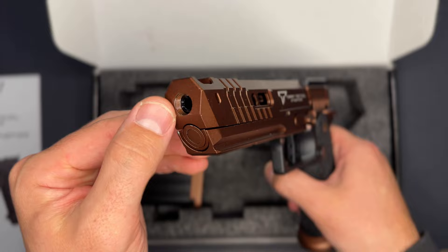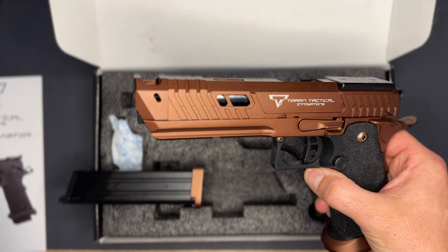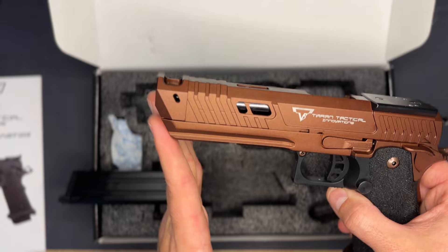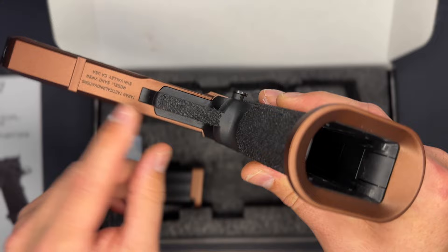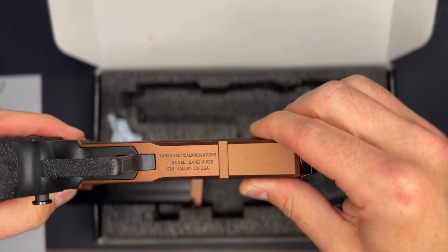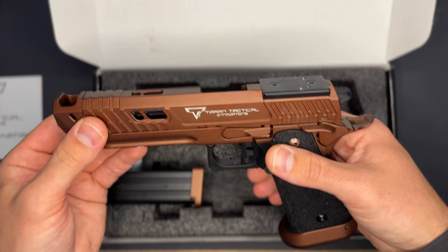Mine does not have an orange tip on it, but when it arrives at your house it will come with a federally mandated orange tip. There is an 11mm negative threaded section on the compensator, which you can put a thread adapter on and actually fit a full-size tracer unit — though it looks a bit funny given the angle of the compensator. The stippling on the grip — I thought it was sandpaper at first — is actually all hand stippled from the factory. There's also a textured trigger guard as well.